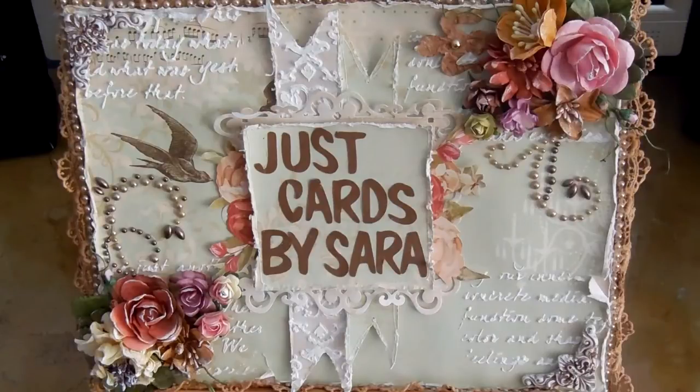Hey guys, it's Just Cards by Sarah, and welcome to the Valentine's Day YouTube hop that I am doing. The host is Mama Tiffy and there is an amazing array of talented crafters that are going to be doing the hop. Each of us will be doing a Valentine's Day project — either a handmade card or just a project, basically anything to do with Valentine's Day.